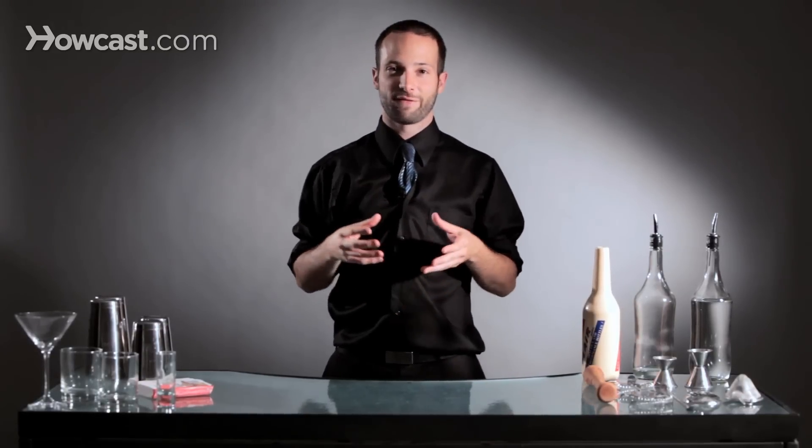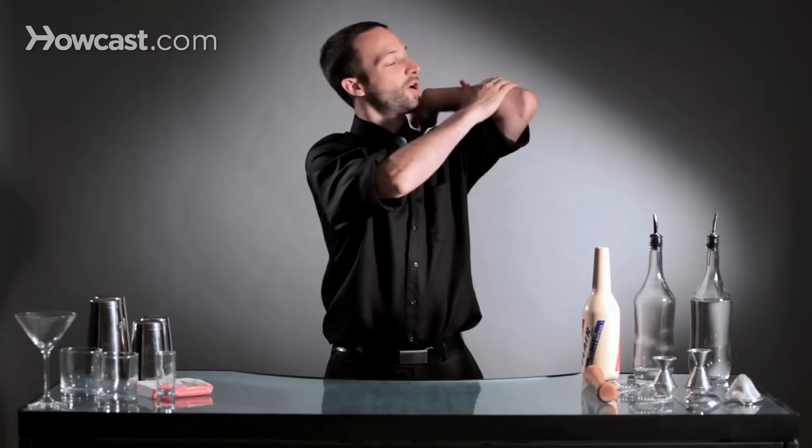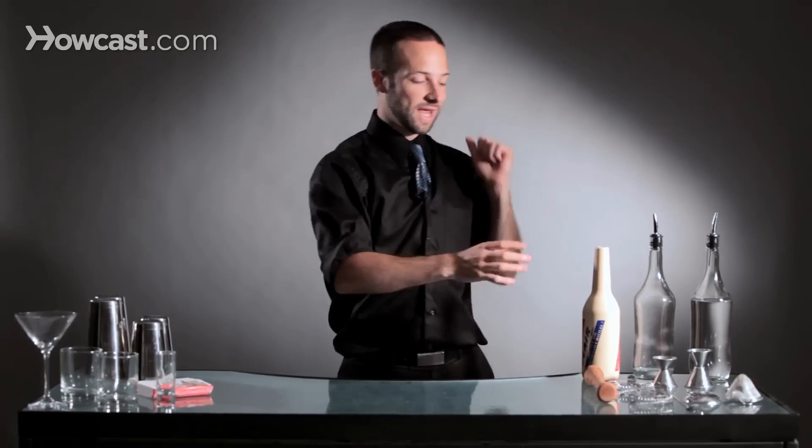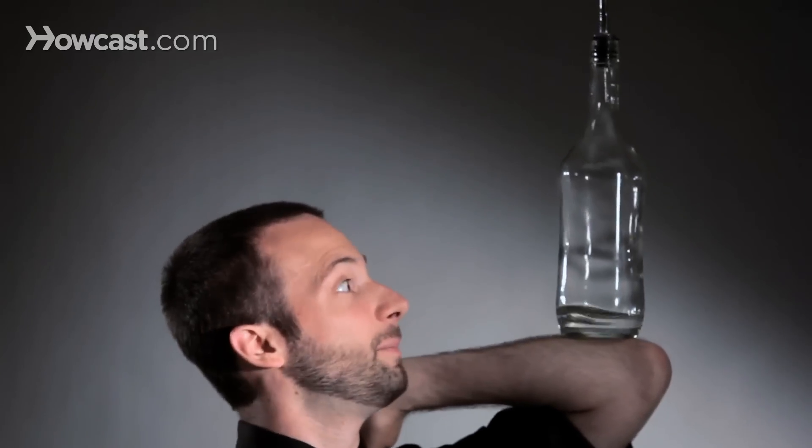Another thing that's really important is that it takes time for the public to understand what they just saw. Landing it on your arm and letting it fall off quickly doesn't give the impact that keeping it up there does. So get used to stalling that bottle for a while, so that people can catch up to what they just saw and really be impressed by it.